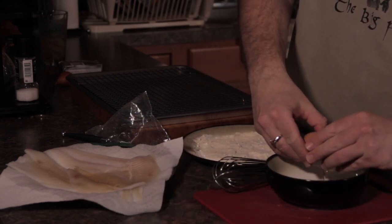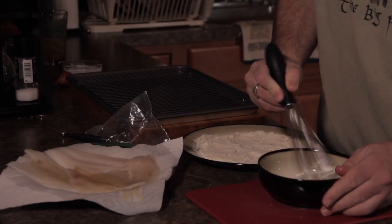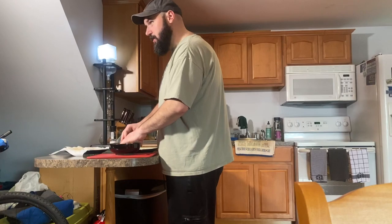An egg — trying not to get the shell in there. Look at that, no shell. Whisk it. Then we start our dredge. Filet in that egg wash. I pre-cleaned these, but we caught them earlier today.